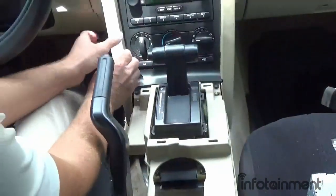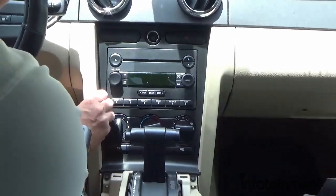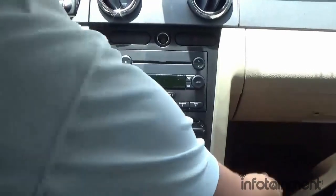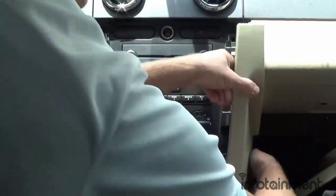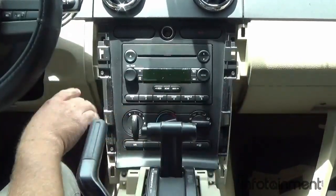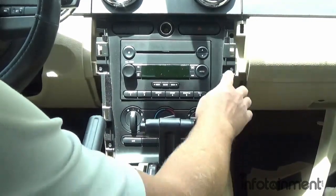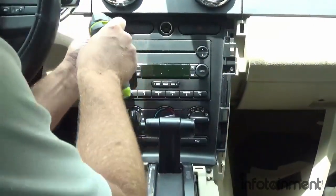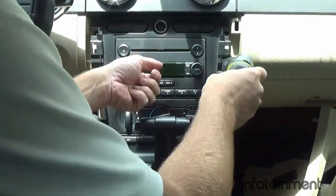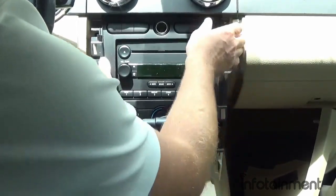Then we can pop off these panels on both sides using our trim pry tool — just give it a little muscle. Both panels are held in with retaining clips. That gives us access to the six seven millimeter screws around the perimeter of the bezel.